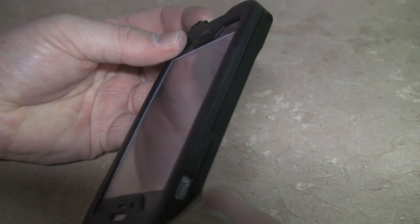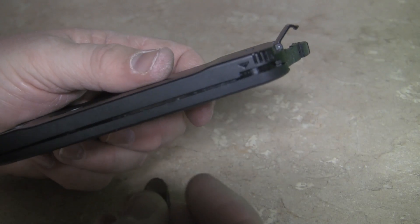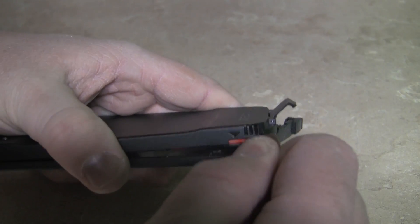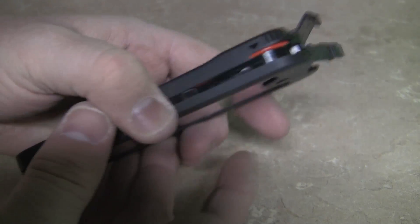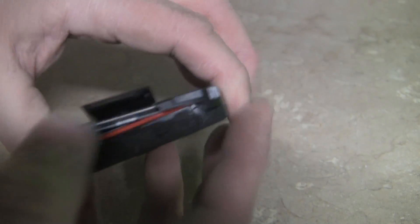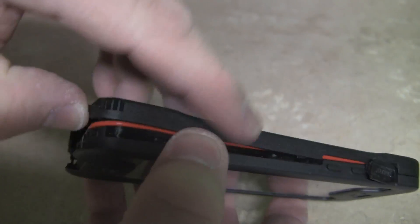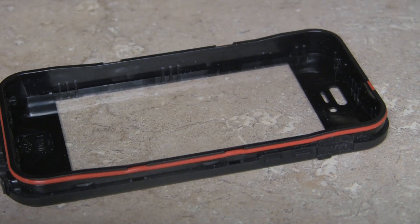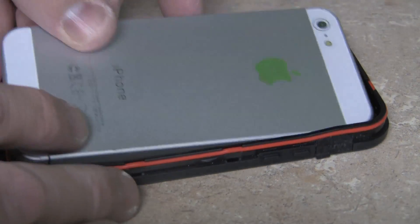To get this case apart to put your phone in, you're going to open up all the ports, pull everything open, and on the side you're going to see there's a little wedge. You're going to stick a penny or a nickel inside there, give it a little twist to get it started, and you're going to want to slowly and gently pry it up evenly across the entire thing. You don't want to pull on one side or the other, or you could damage the gasket that keeps this thing waterproof, mudproof, snowproof. Once you get it completely open, you will see your phone sit snugly inside — no problems whatsoever getting it to fit.